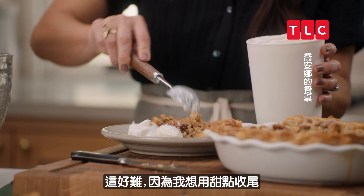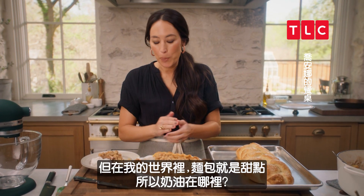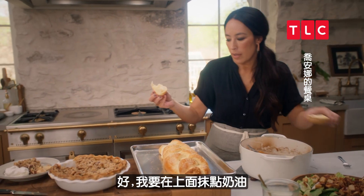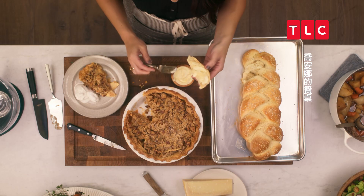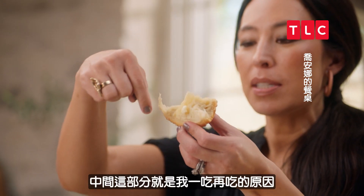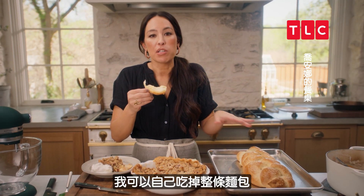I kind of want to finish with dessert, but in my world, bread is dessert. So where's that butter? I'm going to just do a little bit of butter on this. Yum. This is what keeps me going — that middle part. I could eat that whole loaf all by myself.